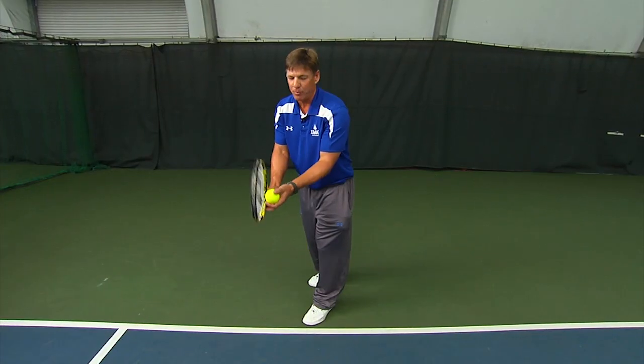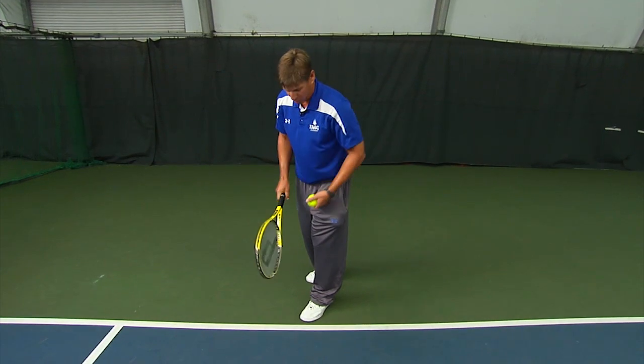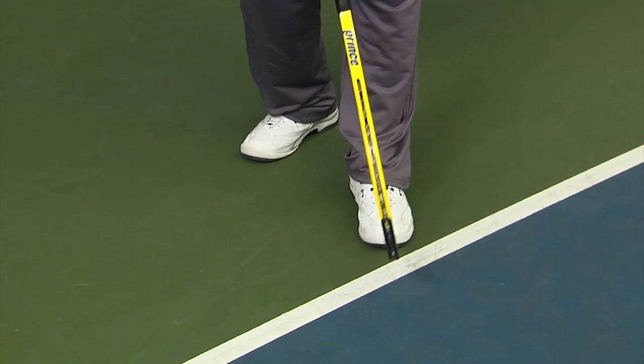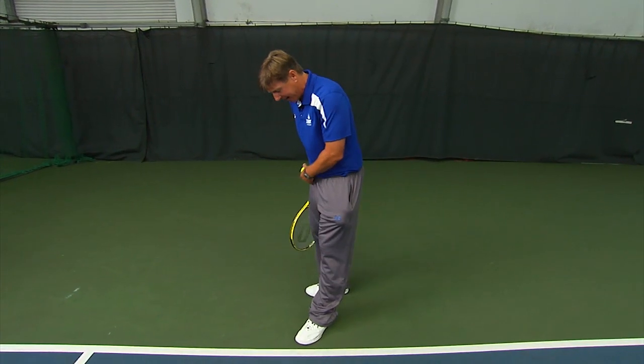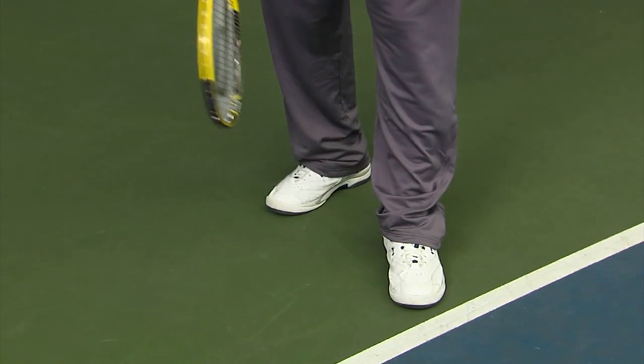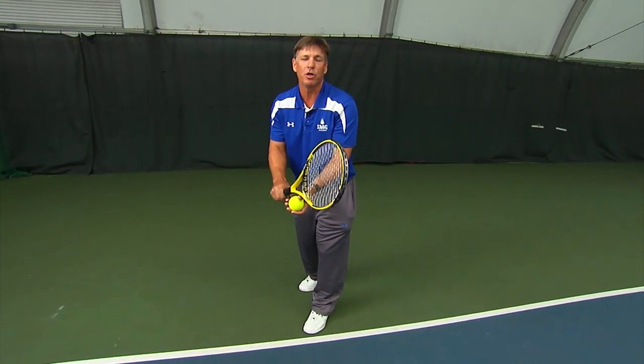First thing, we're going to talk about a good starting position. That's putting the ball and the racket together, weight out on the front foot. Left foot is going to be about 45 degrees generally to the baseline. Back foot comfortably apart, that shoulder width parallel to the baseline. There you have a good starting position.